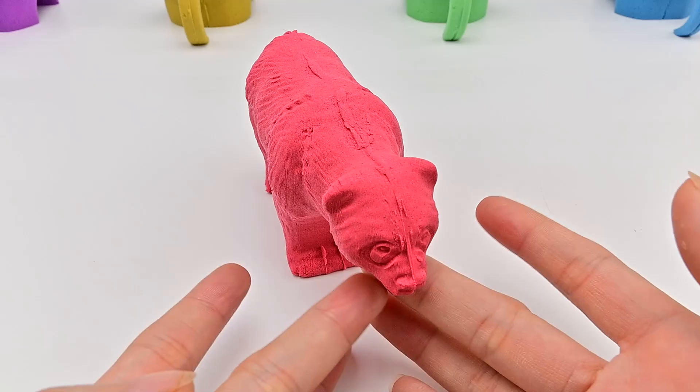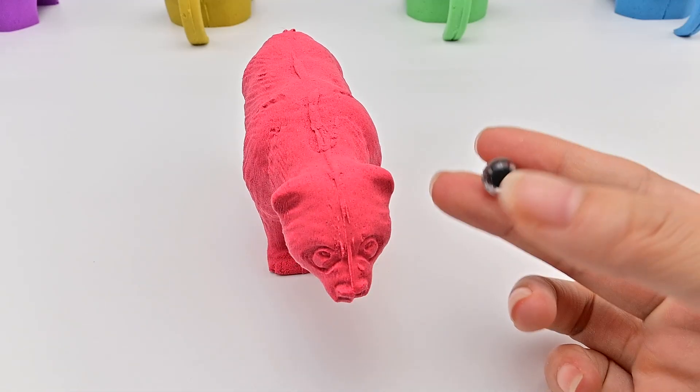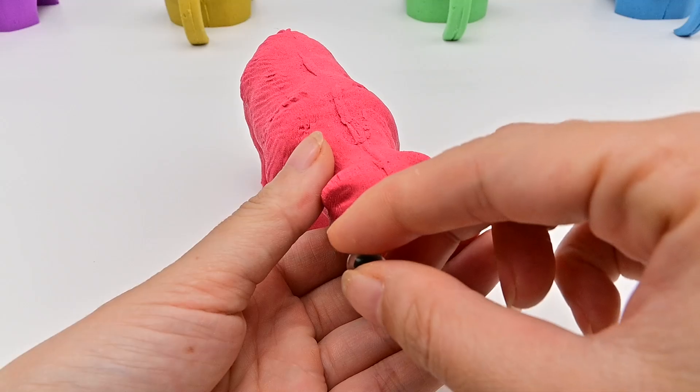The bear has no eyes. Let's put eyes on it! Here it is! One left eye and one right eye.